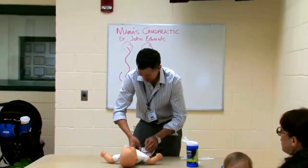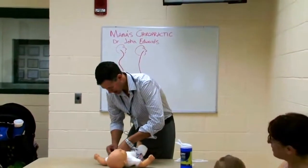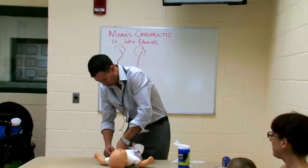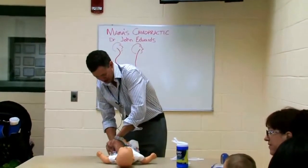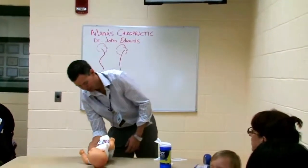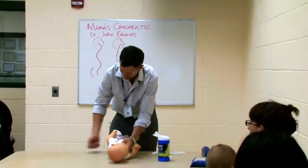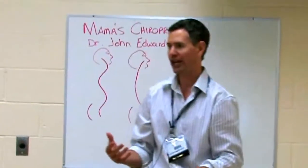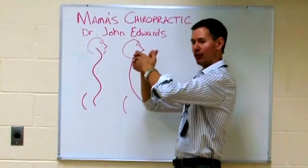Babies are squirmy, right? And so it's a lot more convenient to do the leg lift because you have more control over them. But once you get the hang of just being able to single-handedly roll, all you have to do is hold them by their chest and roll them over, and do the one hand. It takes a little bit of prep work to have all your stuff together, but just that one change stops you from taking that primary curve and putting that vertebra out of place.